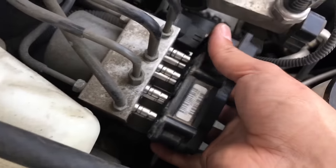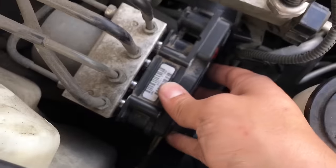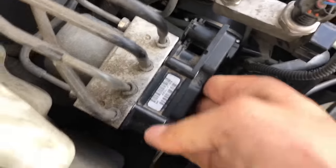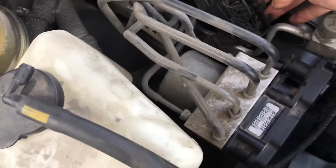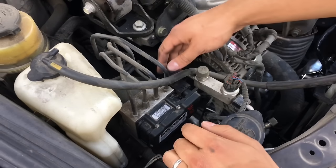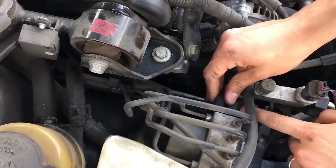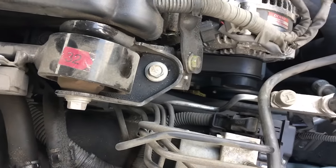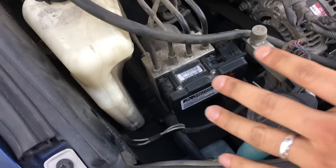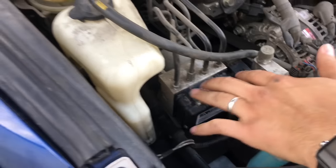To put it in, it's basically the same thing but in reverse — just push it and follow the same steps. Put the four screws back in, then push the connector all the way down; it locks by itself. I should have mentioned this before, but disconnect the battery first just in case.